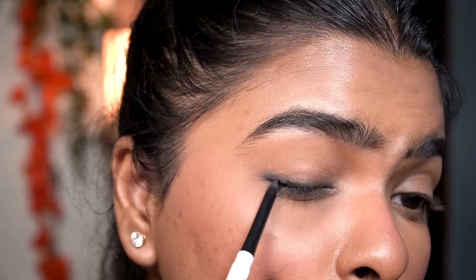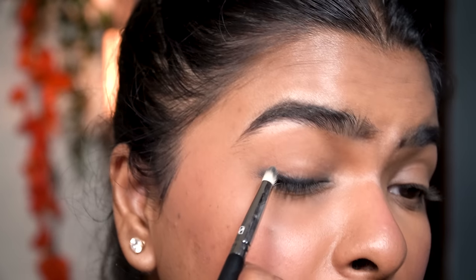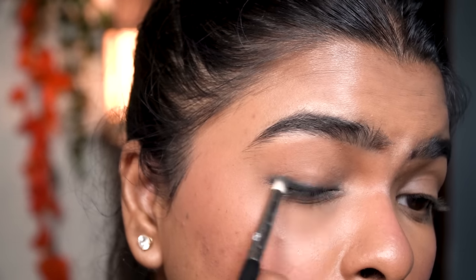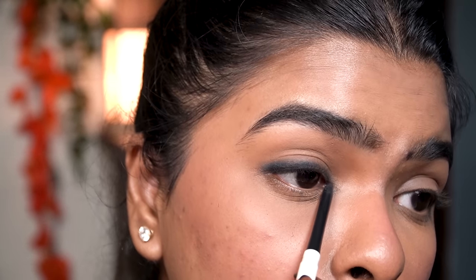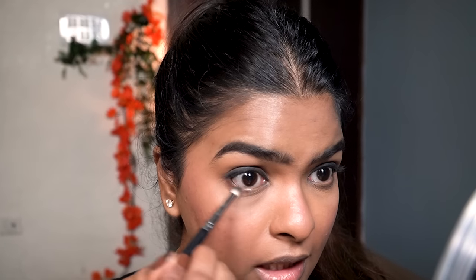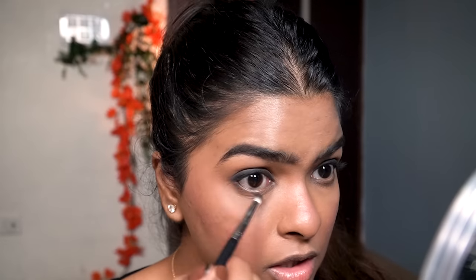I'm going to apply the kajal once more and blend the edges again. Then I'll tight line my upper waterline. Next I'm taking a dark brown matte eyeshadow shade and slightly contouring the outer half of my lower lash line using that same pencil brush that had the smudged black kajal on it. Applying it to the outer half opens the eyes a bit more. This is an additional step I do if I have time; otherwise just smudging the kajal is enough.